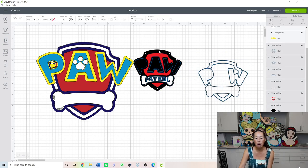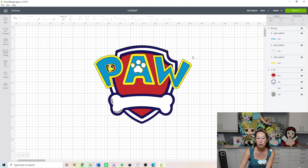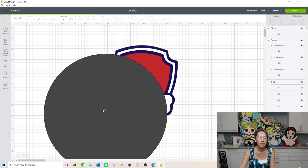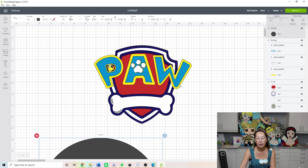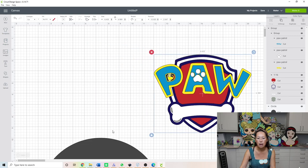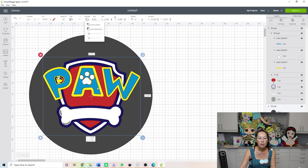I'm done with that element — I just want the paw — so I'm going to delete the rest. Now we're going to want some sort of background, so let's bring in a circle since most of our stickers are circles. Actually, you know what, I like the way this is all shaped and sized right here. So I'm going to grab all of this, group it together so it moves as one piece, then move it to the front. Something like that looks pretty good.